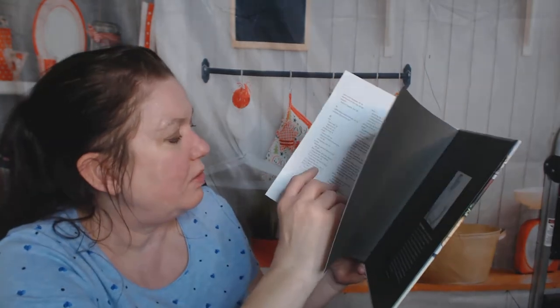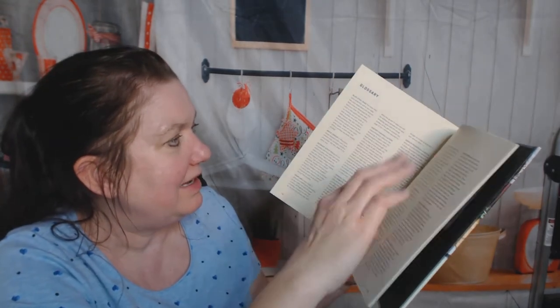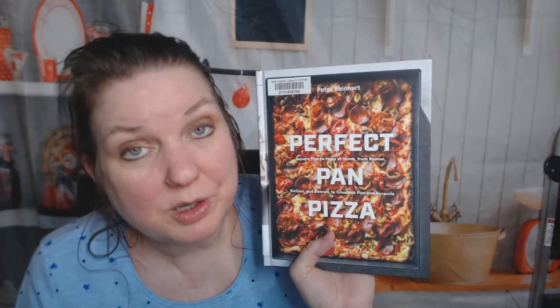Susan's rosemary garlic potatoes on pizza — pizza with potatoes, before I was not complaining. I don't see any dessert pizzas. That is Perfect Pan Pizza and I'm very tempted to go make some pizza now. Thanks for watching!